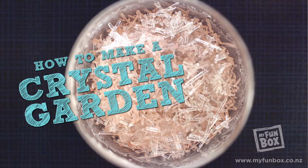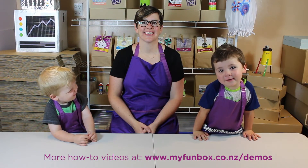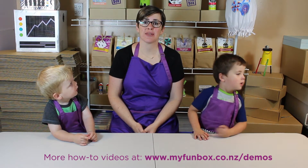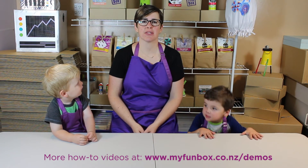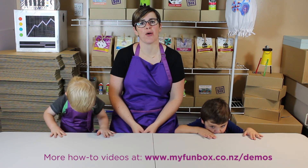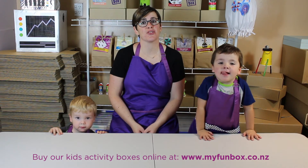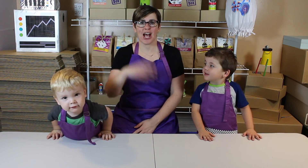Hope you had fun with that one. Make sure to watch the video. We hope you enjoyed watching today. If you want to see more of our demos and how-to videos, jump onto our website, www.myfunbox.co.nz forward slash demos. And if you want it to be really easy and get boxes of fun delivered to your door, you can also buy online. Thanks again, see you next time!